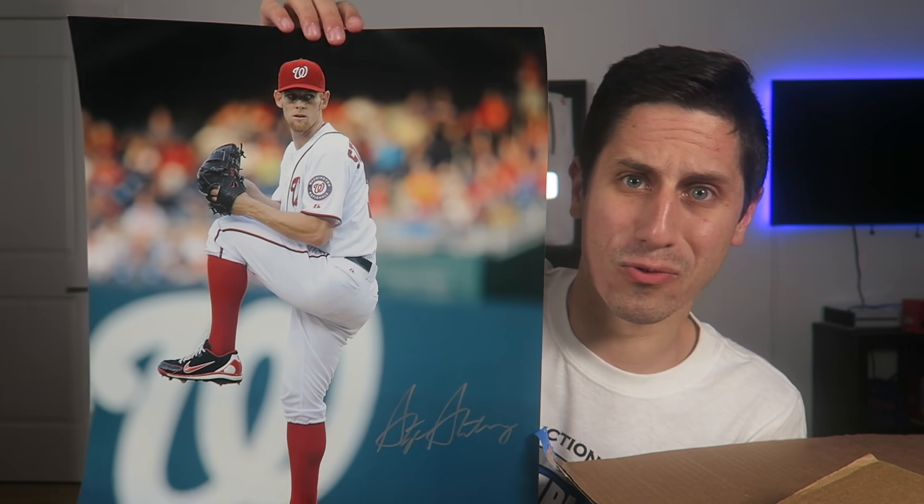We got the certificate of authenticity, we got the picture — and who is it gonna be? We flip it over and it is Stephen Strasburg of the Washington Nationals. Now, as a Mets fan I'm not necessarily the biggest Nats fan, but this is pretty sick. You can appreciate how good Stephen Strasburg is — he's probably the best National pitcher, well, Max Scherzer is, but he's close. For a guy who's only played for them it's a really nice picture. Might have to hang this one up somewhere. We are off to a hot start.